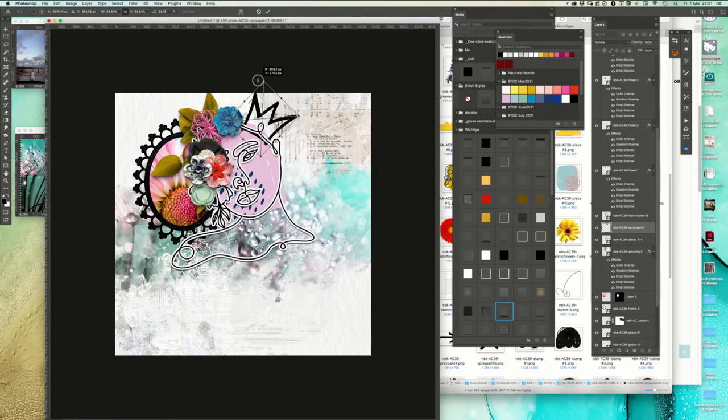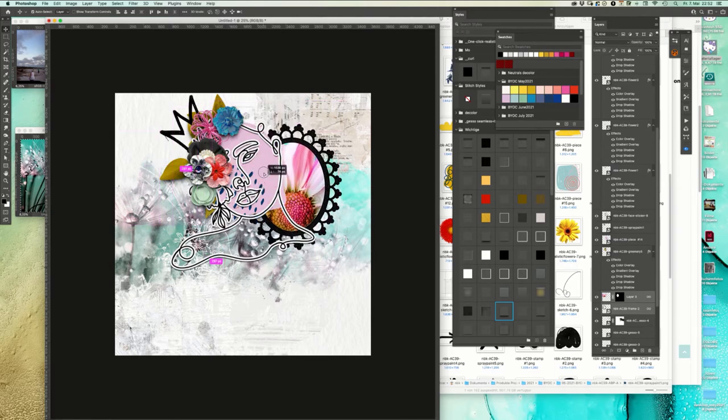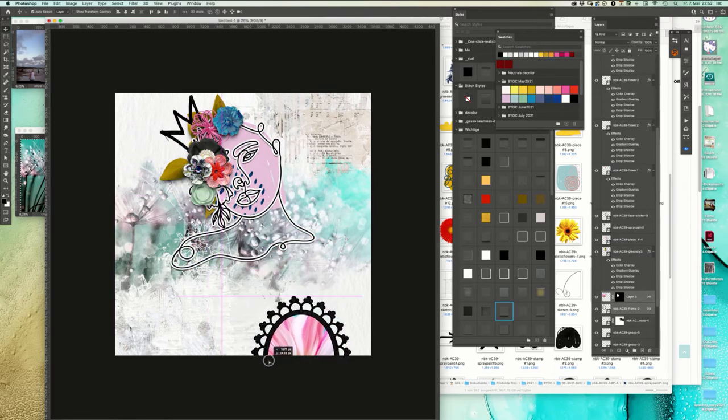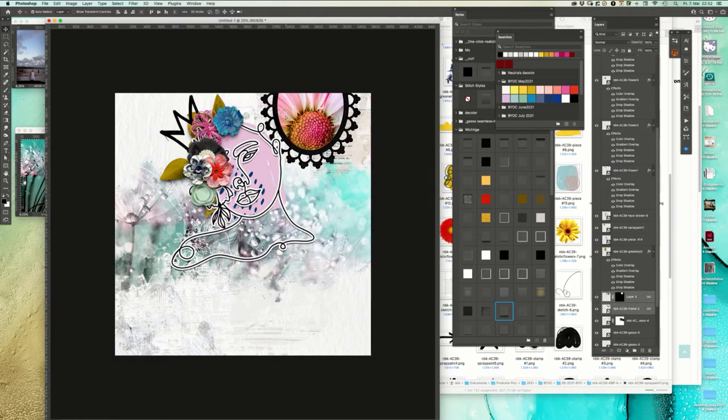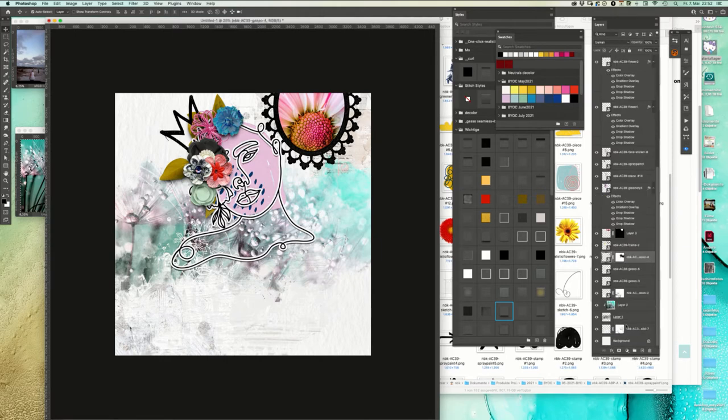I like to have this crown here. It doesn't need to be that big, maybe. Let's put this background - we're going to close all that and move everything.